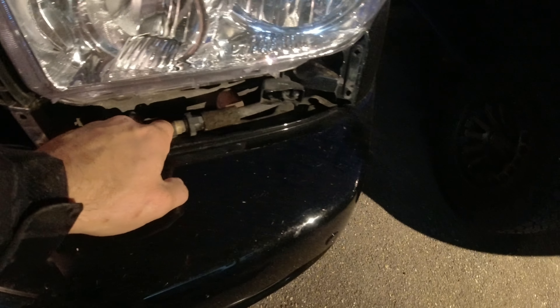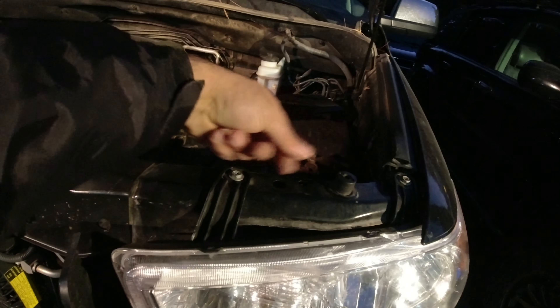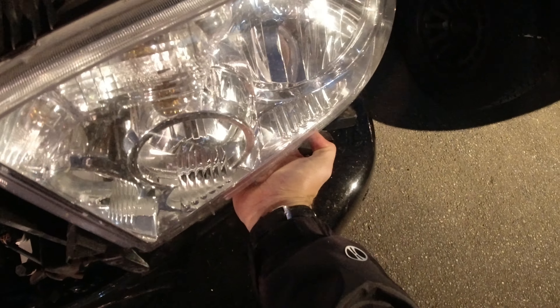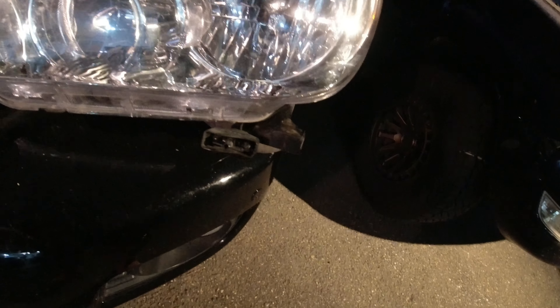I'm going to pull the headlight out a little bit. You can also see the plumbing for the washer — it's a little rusted. I can get access to all the bulbs and stuff behind it. Now the light's going to come forward. Blinker, high beam, low beam, and then parking light, which just snaps off. The headlight washers are actually attached to the light — three little screws hold that in place. Now that's free, we can take this headlight and throw it in the trash or sell it or whatever.